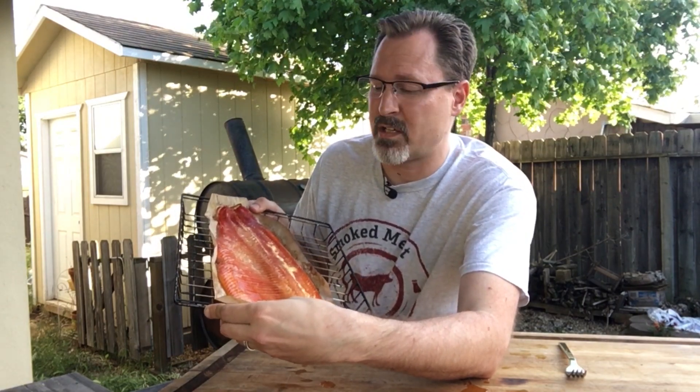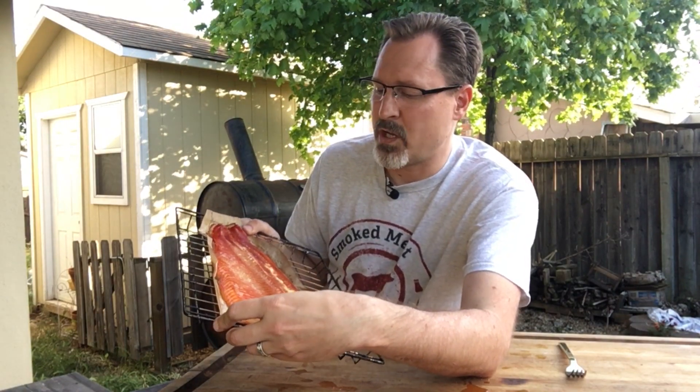Smoked salmon is actually pretty easy to do — not as labor-intensive as some of the red meats. You just cook it at a lower temperature for a longer time. This is Jeff with Smoked Meat with Jeff. I hope to see you next time. Have fun in your backyard entertaining on your barbecue or smoker — I'll see you next time.